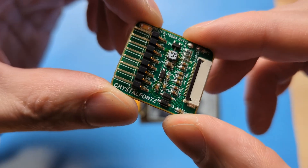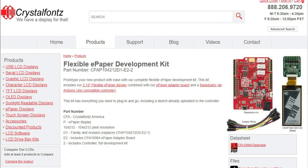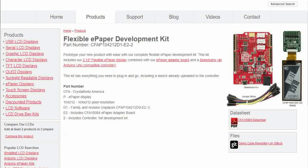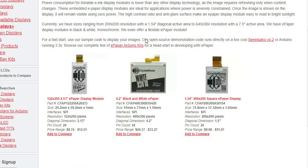If you're new to electronics or just want something already wired and running, we have a complete development kit that includes a microprocessor, the adapter board, and display all wired together running our demo code. All you need to do is plug it in via USB and you're good to go.